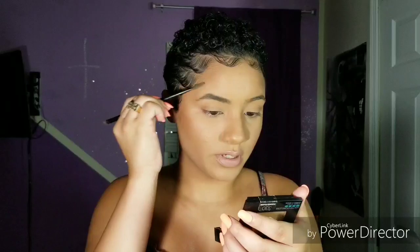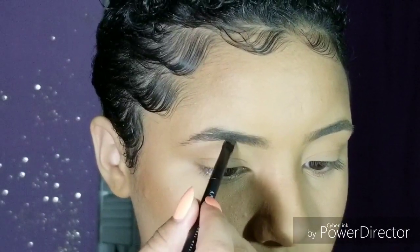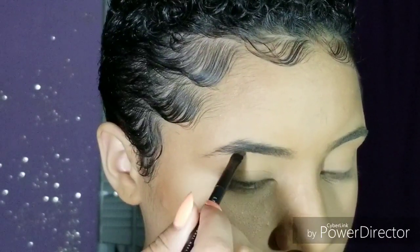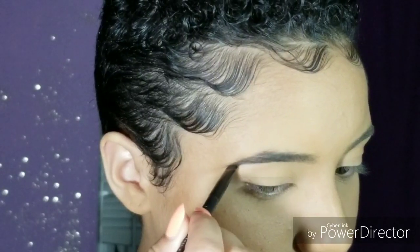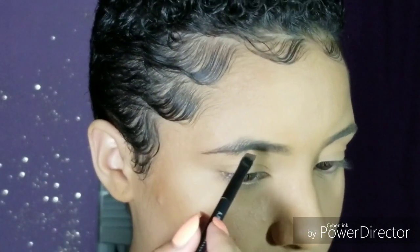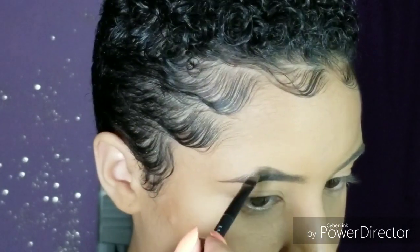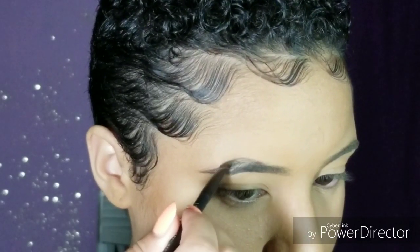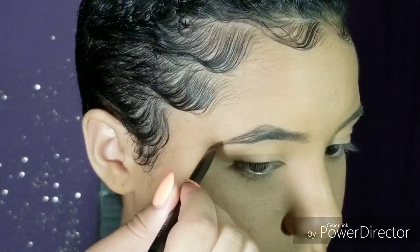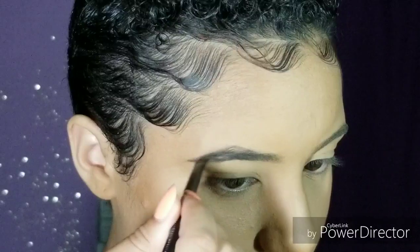Then I'm going in with my Anastasia Beverly Hills Dip Brow Pomade in the shade Dark Brown. I use my spoolie and brush up all my brow hairs to start off with the arch area. I do small strokes, sketching out where I want my brow to be, then brush down my hairs so I can outline the top area. I start right where my arch is and connect it to the tail at the bottom.